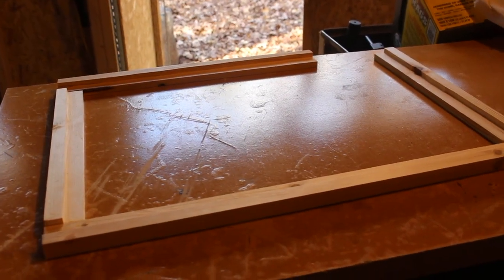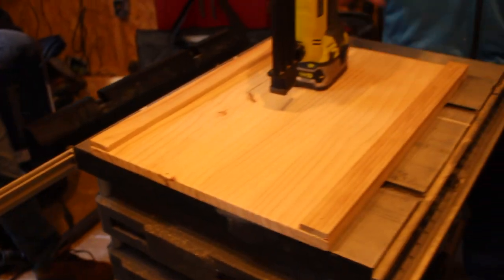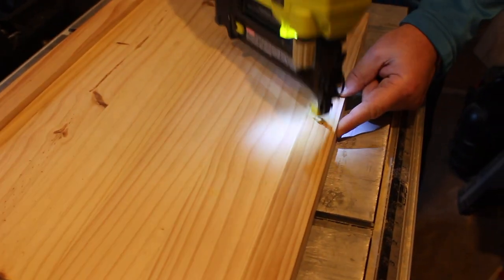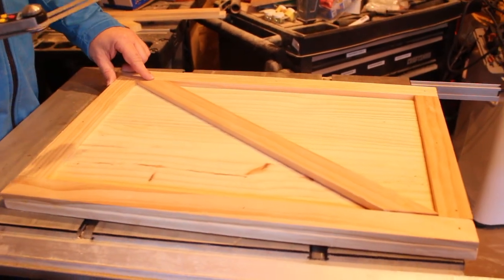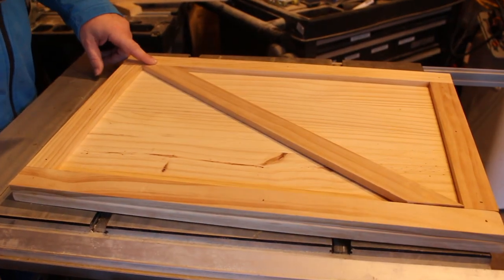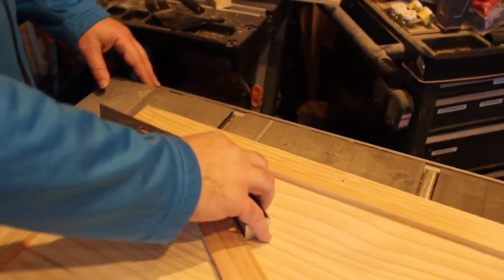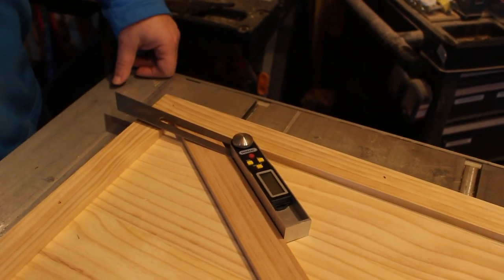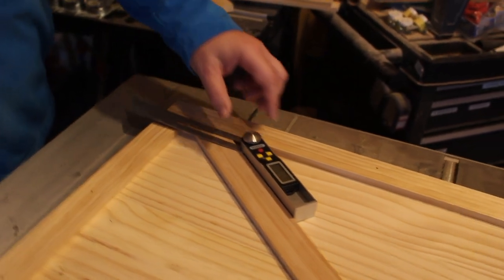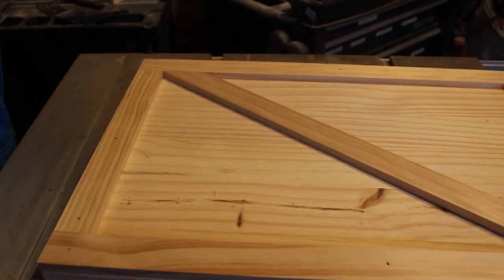We've assembled our support structure for the door and we're going to let the glue dry. While that's happening, we are working on creating the barn door, using glue and brad nails to assemble it. One of the tricky parts of making a barn door is that the angles, unless you are perfectly square, are going to be something other than 45 degrees. An angle marker like this can be used to help you find your angle, then you can translate that to your wood and take it to your miter saw to make your cuts. In most cases the cuts won't be perfect, but that's okay — you just want to be close enough, and we got it pretty darn close.